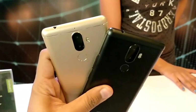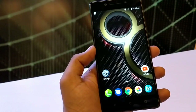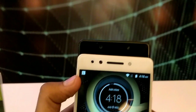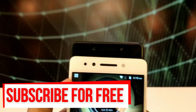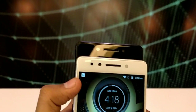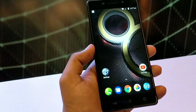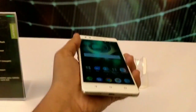Starting with the build, the device seems to be pretty handy even after having such a large display of 5.5 inches. Starting from the top we get the earpiece, LED notification, a 13 megapixel selfie camera, and different sensors. Coming down we get a 5.5 inch full HD display which gives quite good colors and is also covered with 2.5D curved glass.